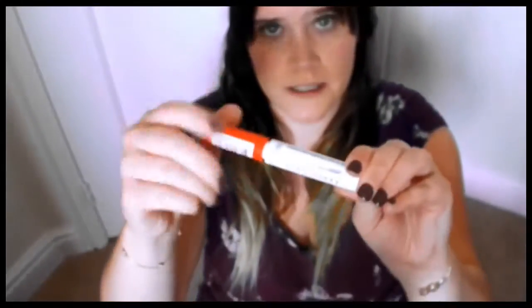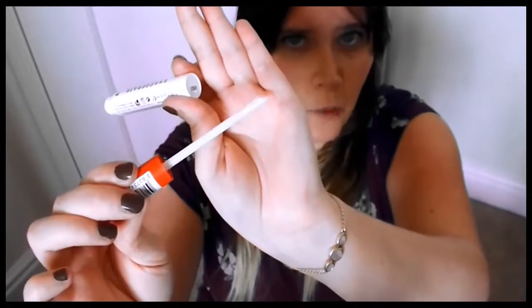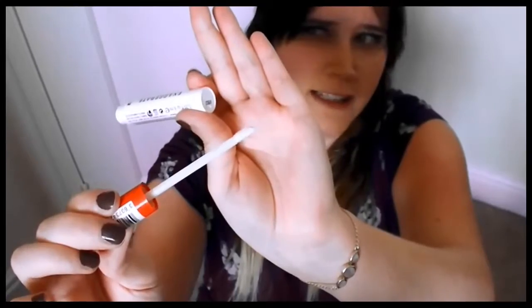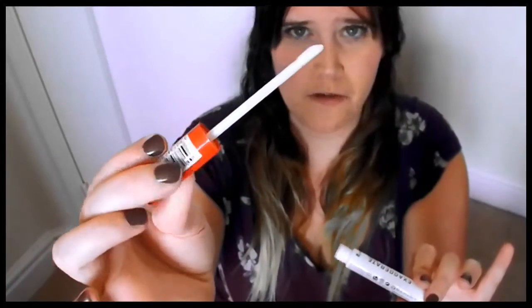Okay, and finally for this week's Thursday Three is this Exaggerate Undercover Shadow Primer by Rimmel London. This one does actually have the doe foot applicator, which I'm not a huge fan of for hygiene reasons, and also it can just get a bit clumpy and a bit gross looking on the wand.